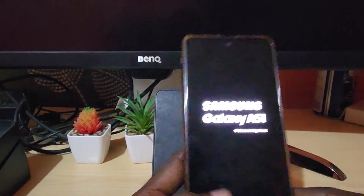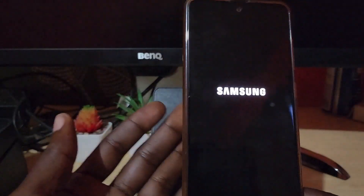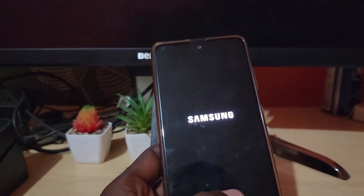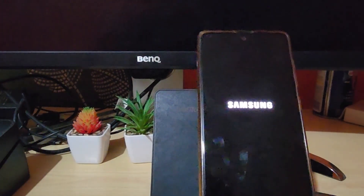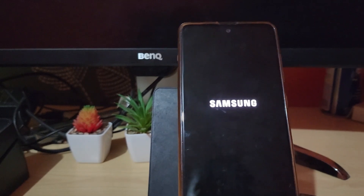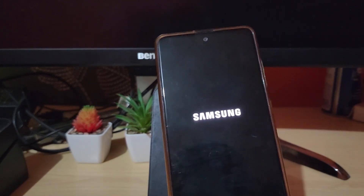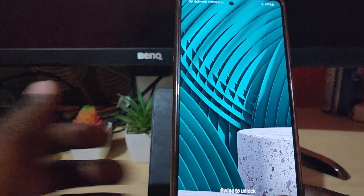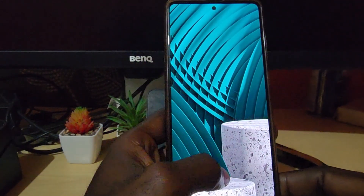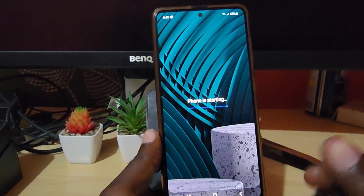What we have done is force restart the device. Sometimes these devices do become stuck, and by doing what was shown just now it should be able to fix the issue. Simply give the device time to reboot or restart. There you go — it's back up, and in the case that it was frozen it should be fixed.